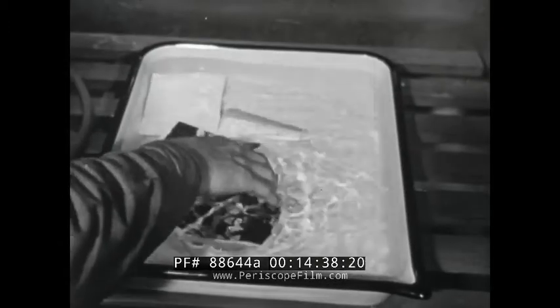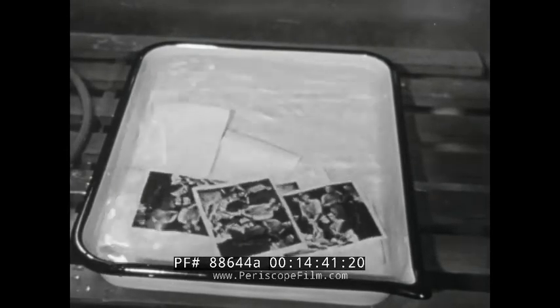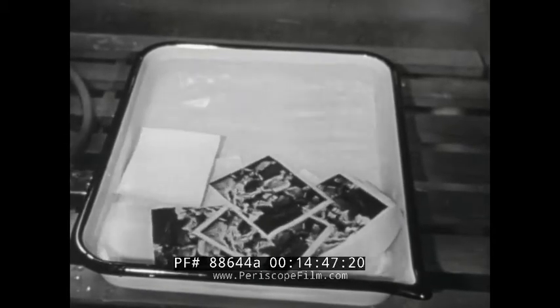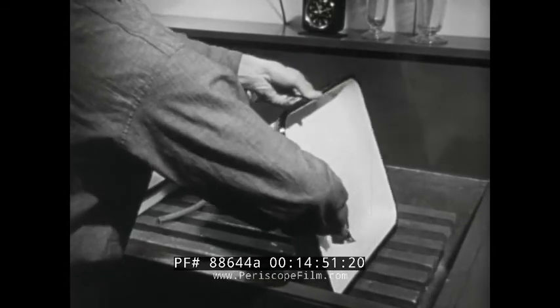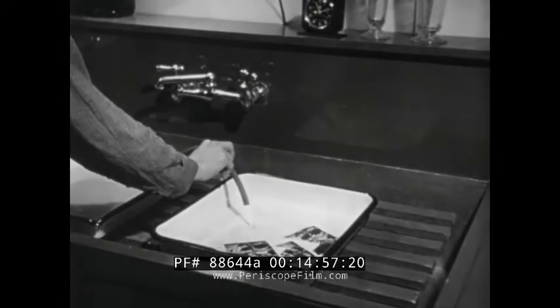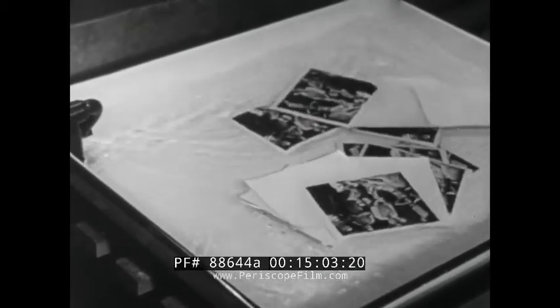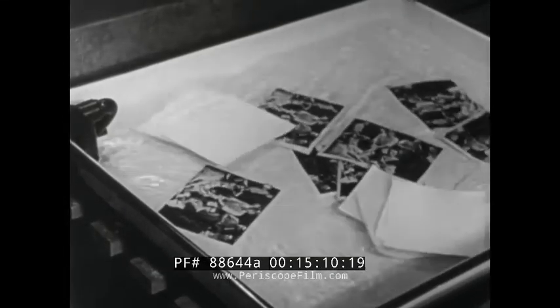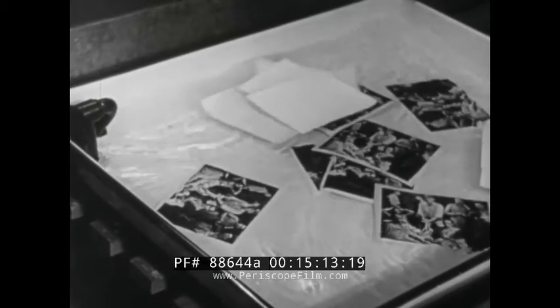After a print is fixed, it must be washed thoroughly to remove the chemicals of the fixing bath, which have been absorbed by the emulsion and to some extent by the paper base. Small batches of prints may be washed in trays using successive changes of water; this method is used when it is necessary to economize on water. Remember that with tray washing, short soaking in many changes is much better than long soaking in few changes. Another method of tray washing frequently employed is to use a siphon device which attaches to the water faucet, providing a continuous change of fresh water while the flow moves the prints about, assuring good separation between them.